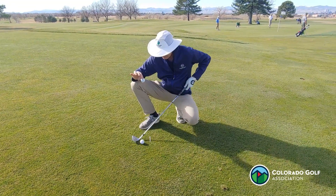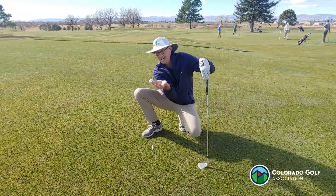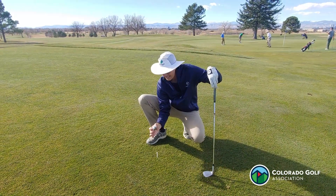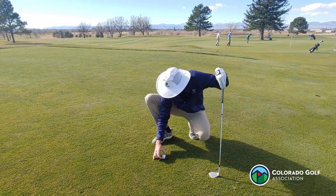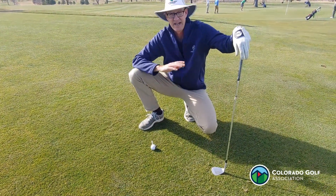So after my fellow competitor has played, do I have to put it back in the exact same orientation with the mud right behind it? The answer is no. I can put it back in any orientation I want, with one exception — I can't use it to tee up the golf ball. But if I want to put it this way so I get clean contact on the back of that golf ball, that is totally fine.